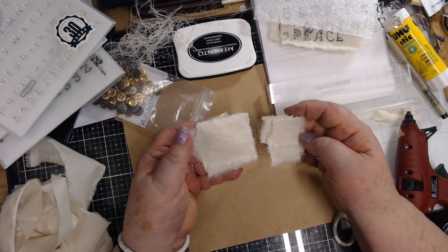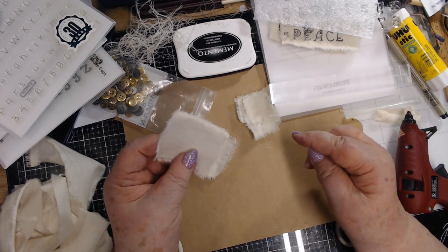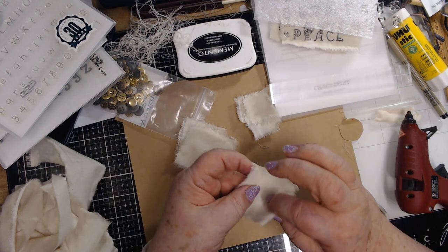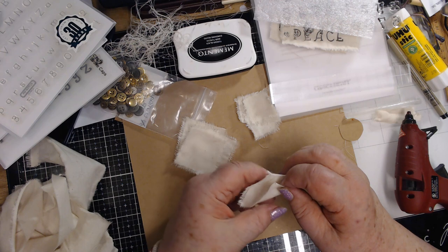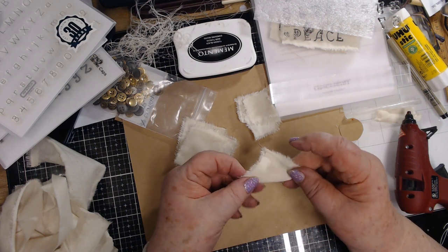Now I've got four squares of the two-inch and four squares of the one-and-a-half inch. So you get them like one and a half, one and a quarter, one inch - then you go fold them in half on the diagonal and then fold them in half on the diagonal again.